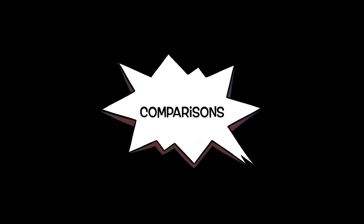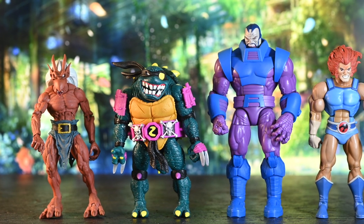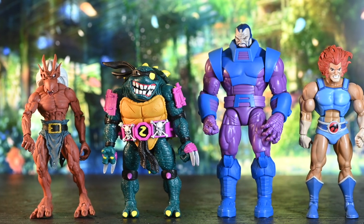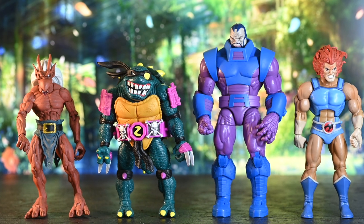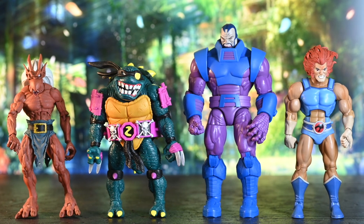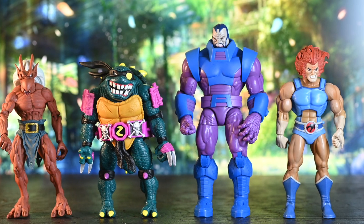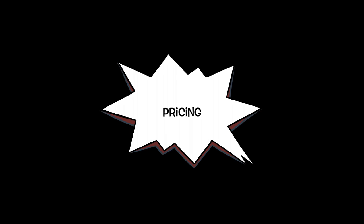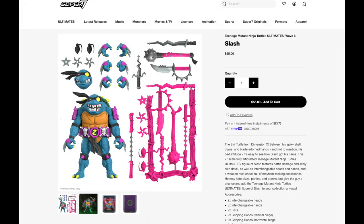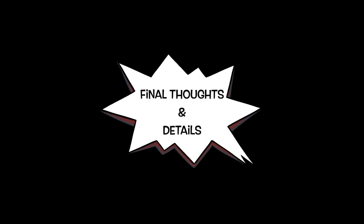How does he compare in scale? You have him up against the NECA — that's Brooklyn there — and that scales alright. Marvel Legends Apocalypse, that's pretty good too. And then there's the Thundercat 7-inch. I would say that Super 7 scales fairly well to the NECAs and the Marvel Legends, although maybe not to all the Marvel Legends, but to the Apocalypse character he scales pretty well. As for price, you can get him at Toys in the Box for $53, Super 7 for $55, Big Bad Toy Store for $55, or Amazon for $41. I think the choice is clear.